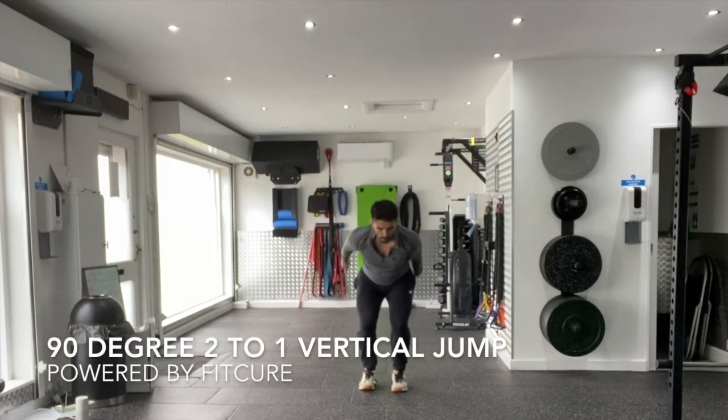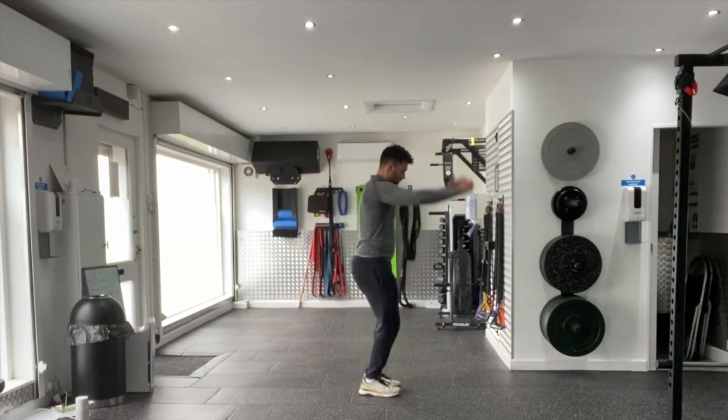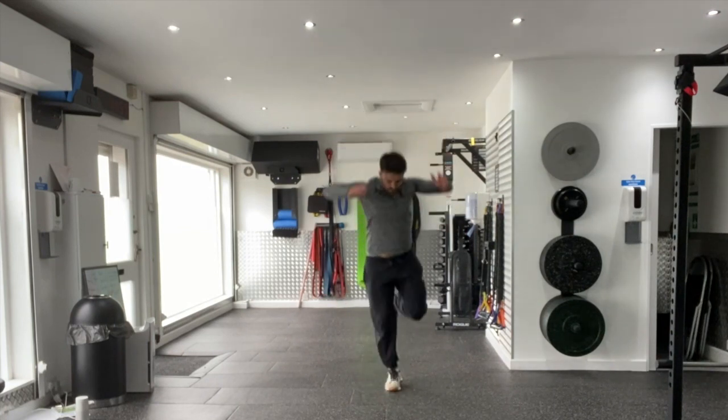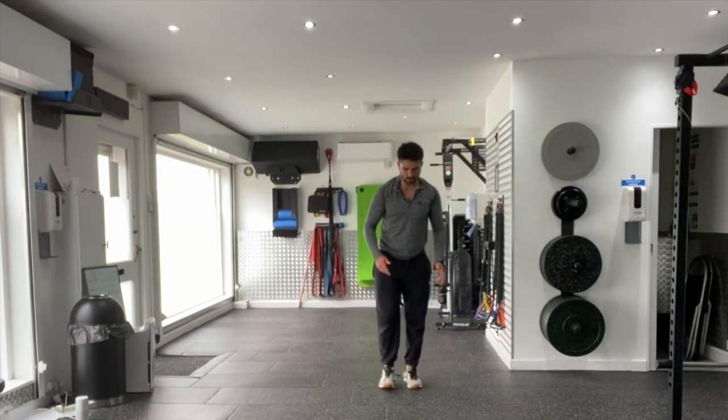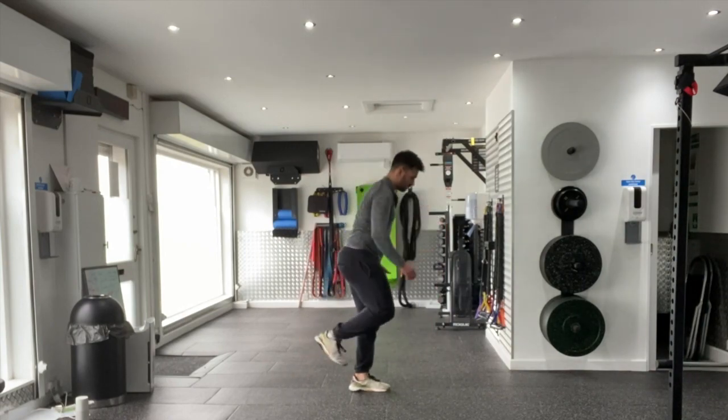90 degree 2 to 1 vertical jump: start up on your tiptoes, then swing those arms down fast, land onto your heels sticking that landing momentarily before jumping straight up into the air, rotating 90 degrees, and landing on one leg.